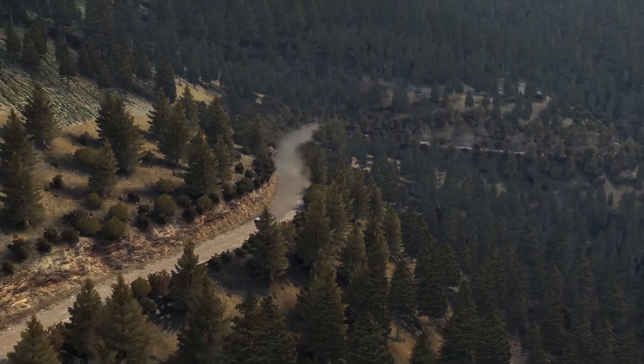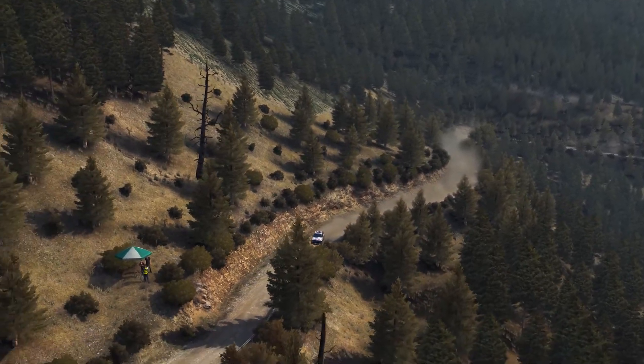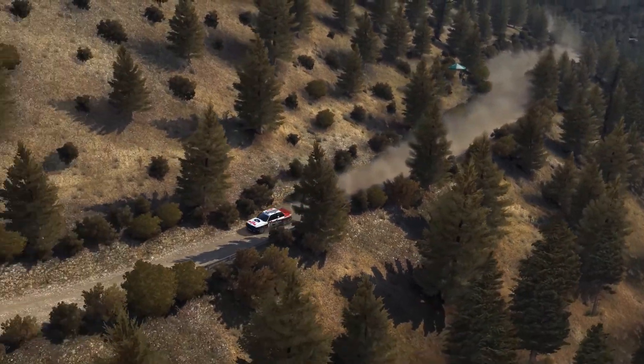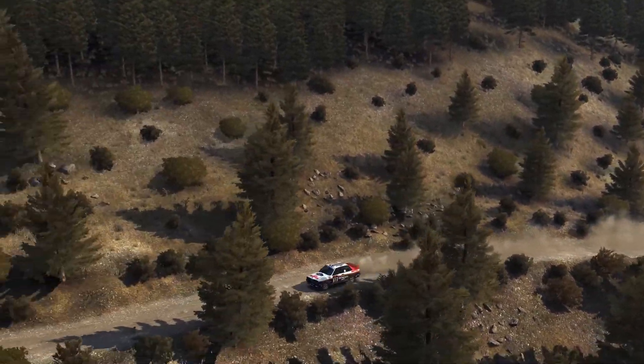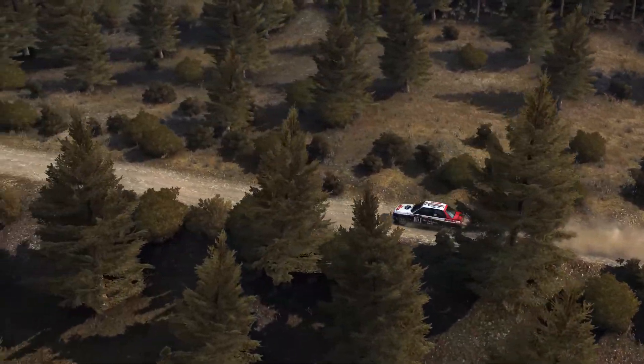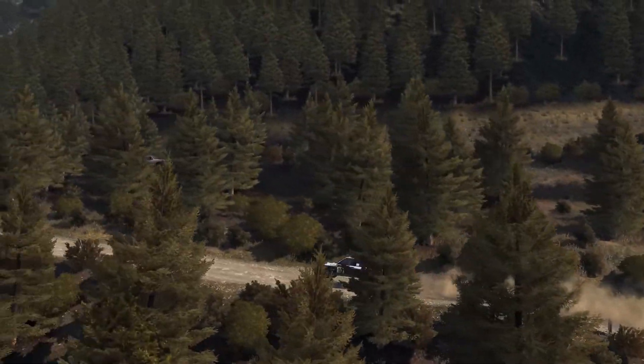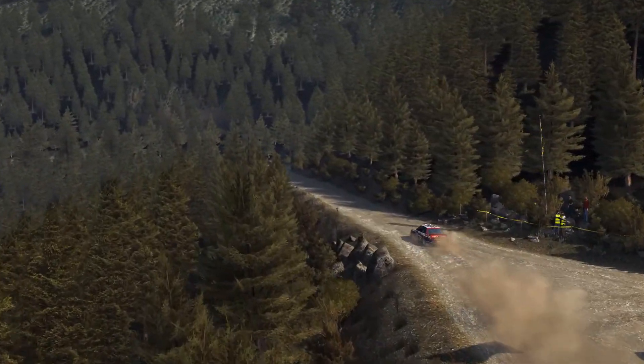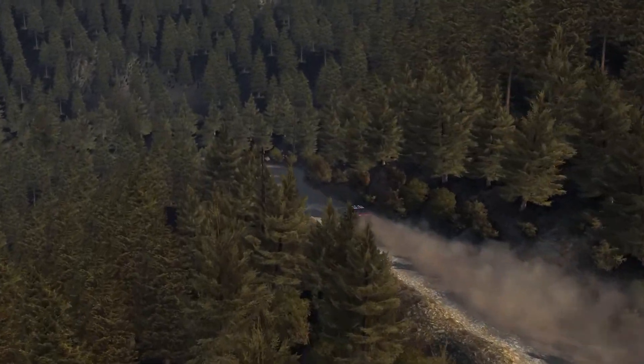Into Left 5 Half Long, narrows. Into Right 5, 60, Right 6 over bumps, 60, Left 6, Right 5 Half Long. 80 over 2 small jumps. Into Caution Right 4, don't cut keep left over Crest, Left 2 tightens 1, don't cut.